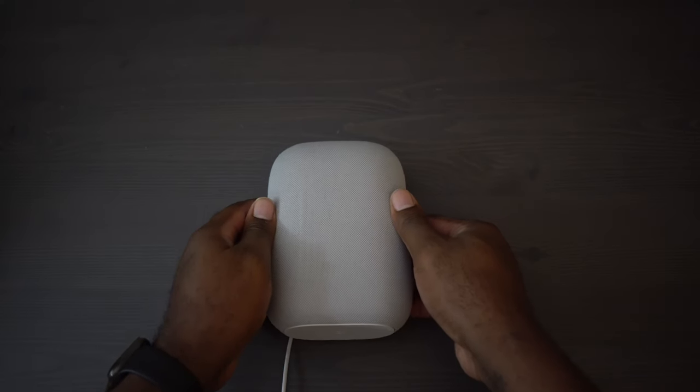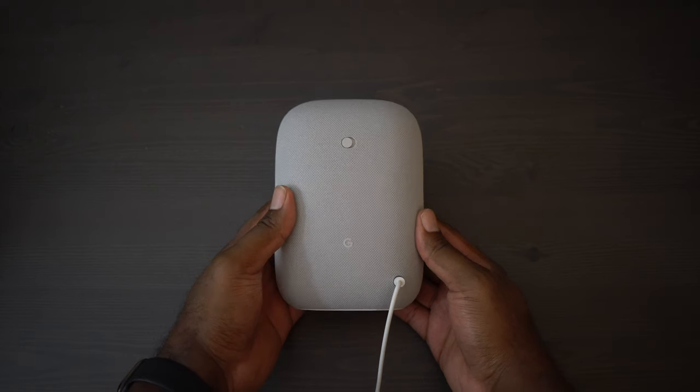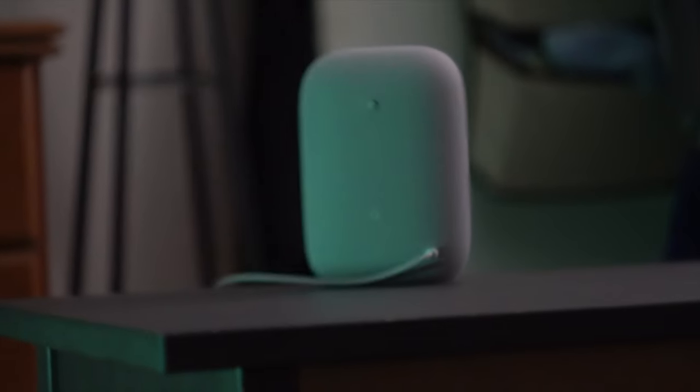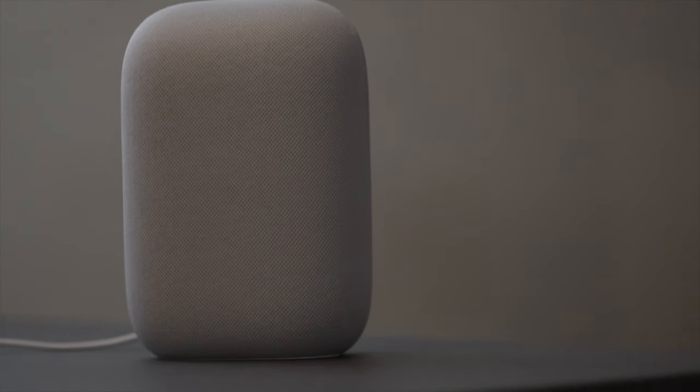Before we dive into the sound, let's talk about the new look. Google takes that fabric wrap look they have on a lot of their speakers and just leaned into it with this one — it engulfs it completely except for the bottom, where we have a rubber grip for the foot. The fabric, enclosure, housing, foot, and other smaller parts are made from 70% recycled plastic.